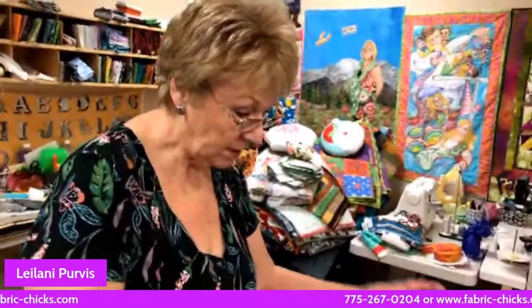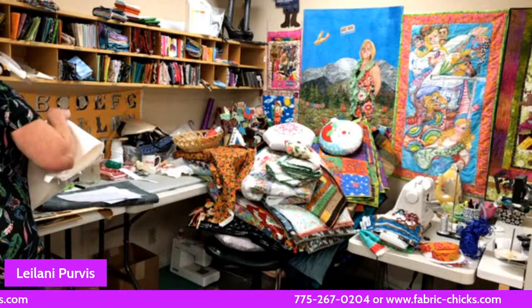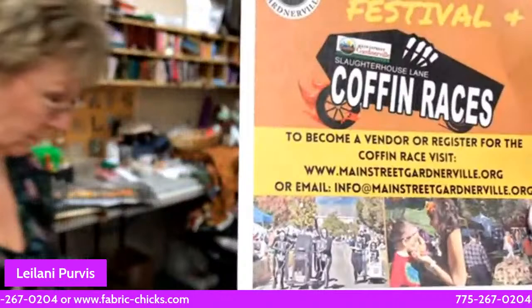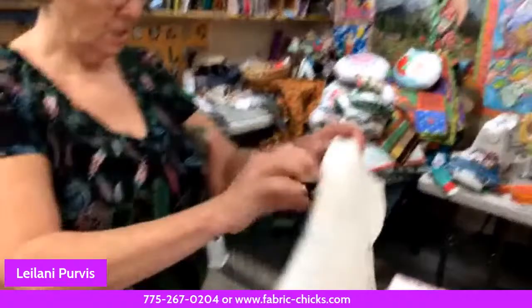So that's 'Spooky Nights.' For the locals, save the date: Saturday, October 2nd, 9 to 3 p.m. at Heritage Park in Gardnerville — it's Fall Fest, basically all day long. You can build scarecrows, it's a big community thing with food trucks, music, and dancing. Come check it out.